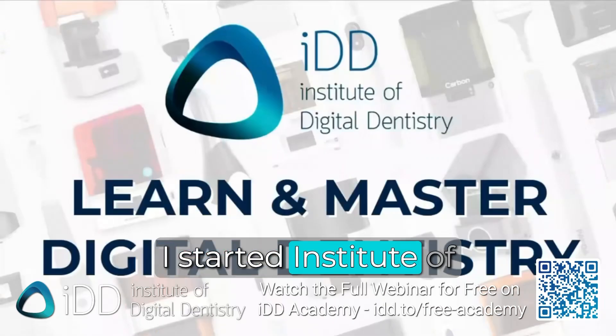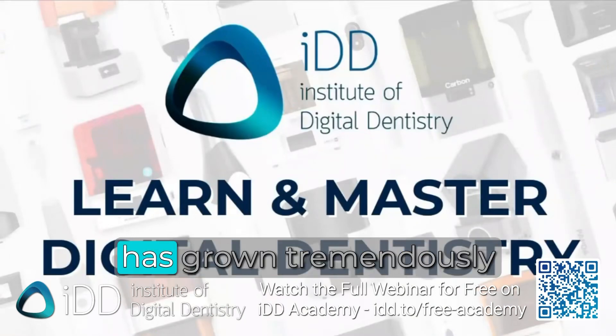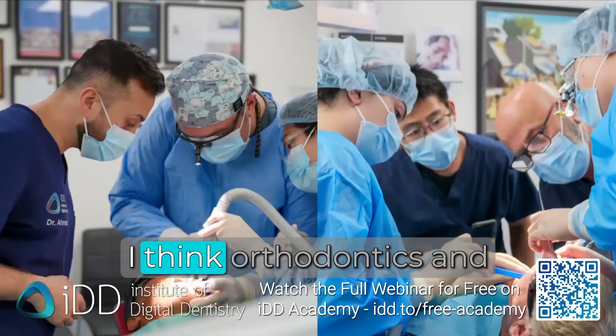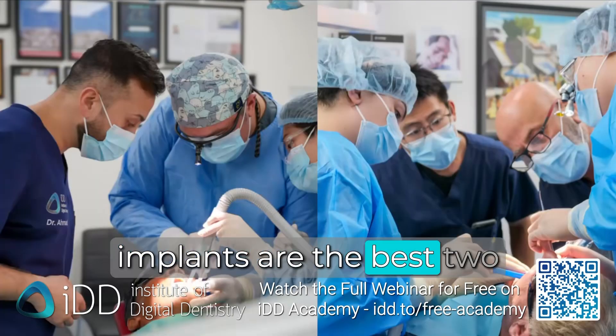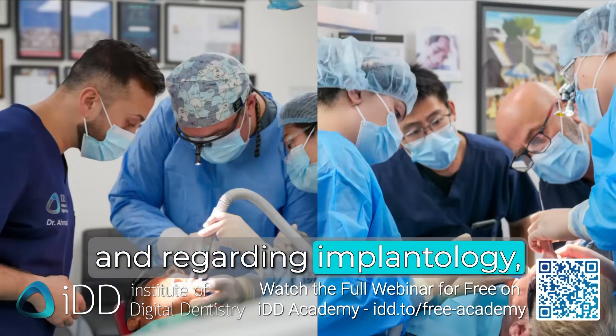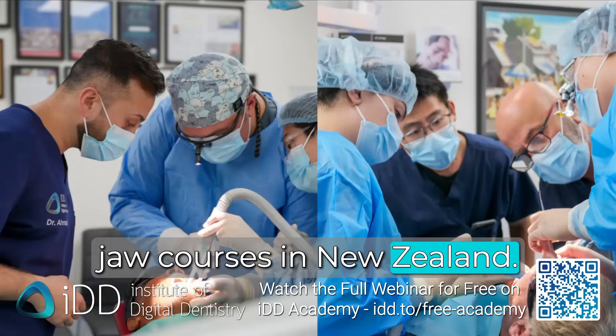I started the Institute of Digital Dentistry as a passion project and it has grown tremendously over the past few years. I think orthodontics and implants are the best two things in general dentistry, and regarding implantology, we also do a lot of courses — pig jaw courses in New Zealand.